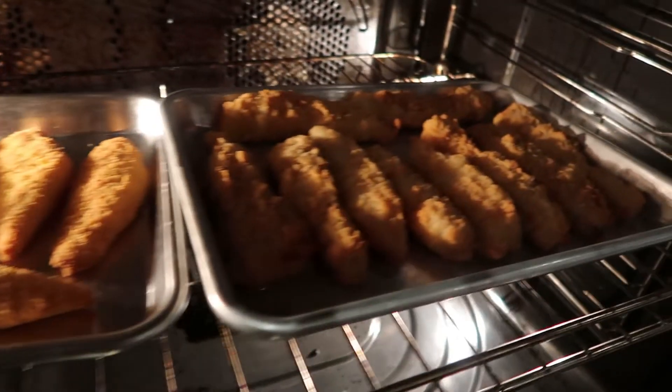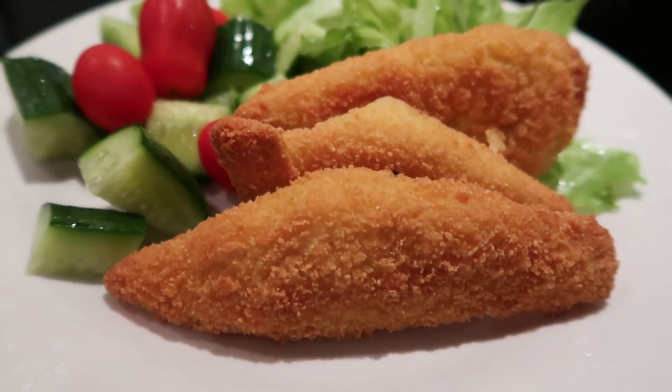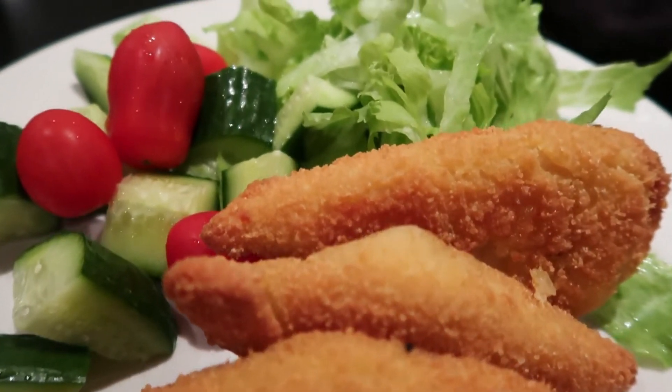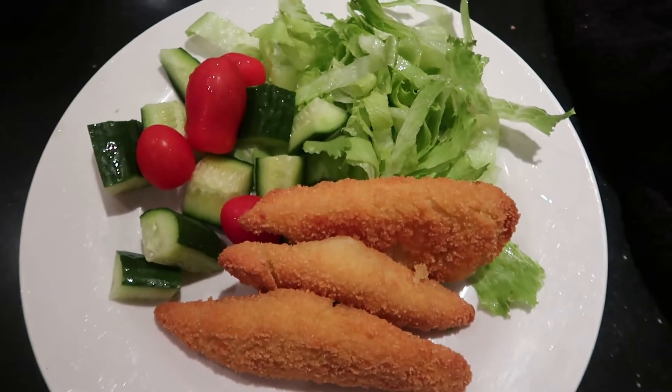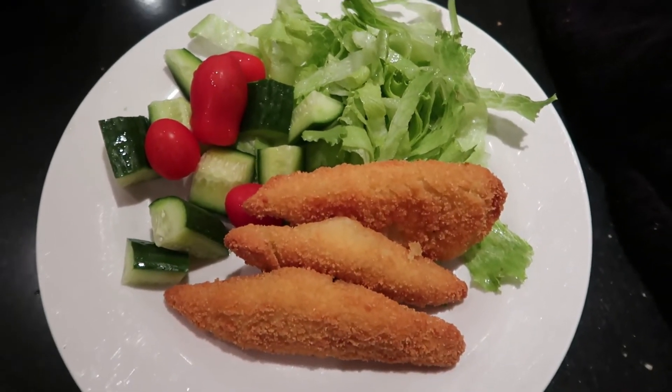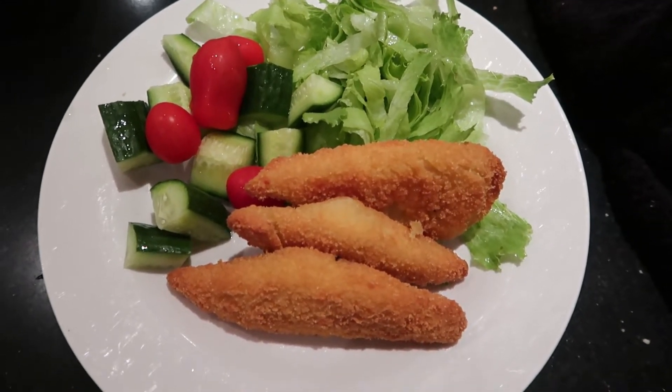First up we have fish - on the right we just have normal fish and on the left we have gluten-free fish. My middle son needs gluten-free products and my daughter and myself eat it as well. Here we have the fish for the night with a salad - tomatoes, cucumber, lettuce - very simple, very easy.